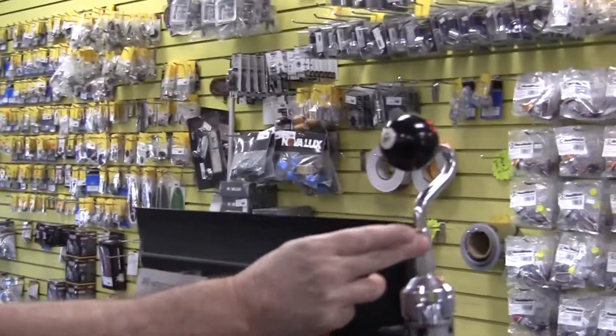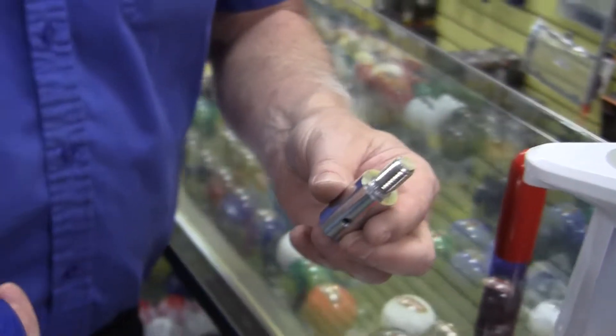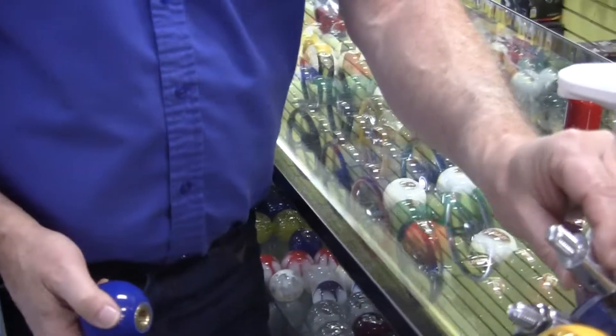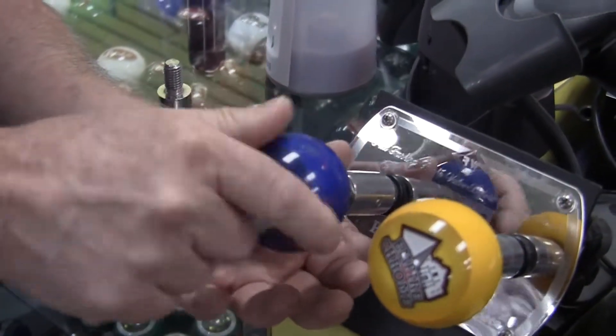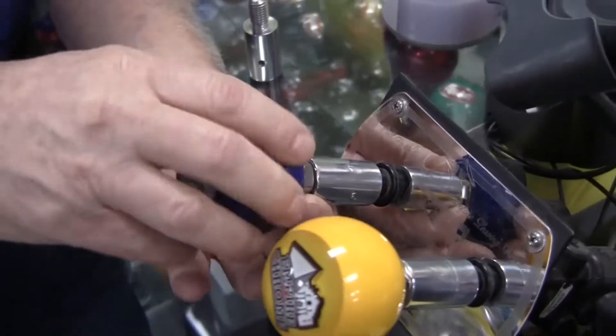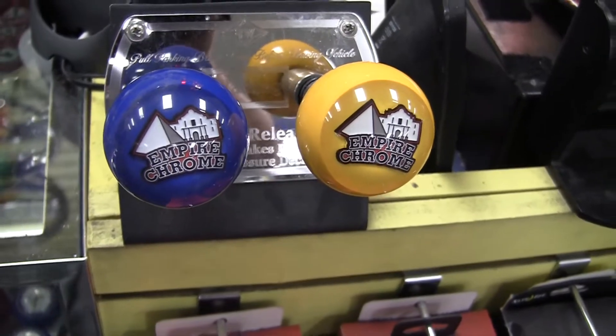One final thing that we have here at Empire Chrome is this adapter. What this adapter does is it screws on the end of your parking brake — your MV2 parking brake knobs — and then you screw your knob on top of it. The knobs will interchange between the shifter and your park control valve. So if it's a half-inch number 13 thread, it works.